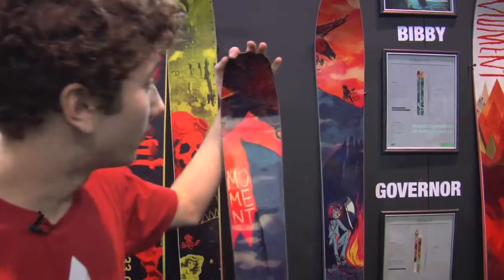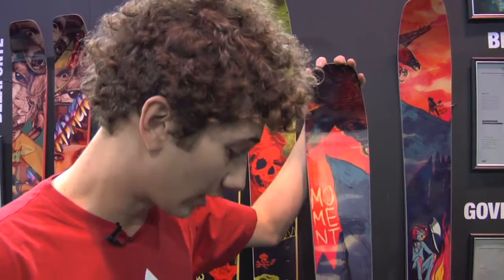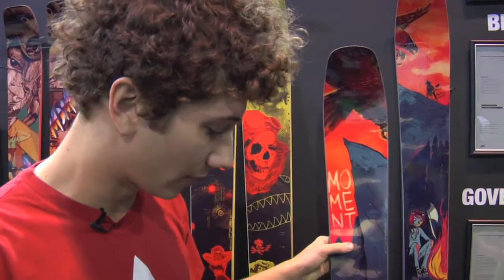I'm Max Krohn. I work in the factory with Momin Skis. Here I am with the 2012-2013 Vibi Pro.